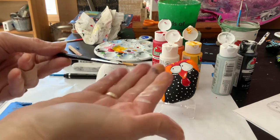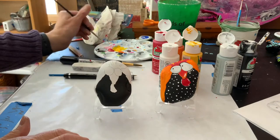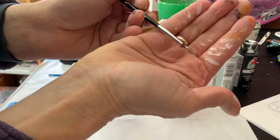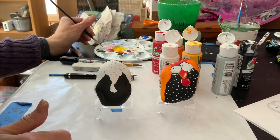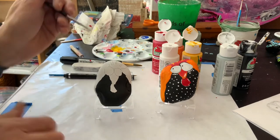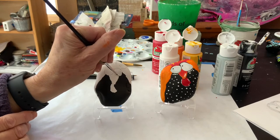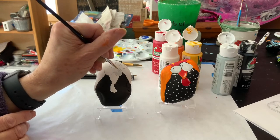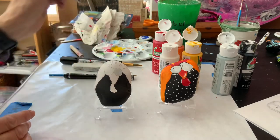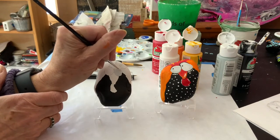Now I'm going to take my thinner brush and mix a little bit in my paint tray — I'm going to take a little bit of light gray and a little bit of white, just give those two colors a mix, and then I'm going to use it to paint his eyes. It's a very pale gray, and if I want them a little bit lighter I can add a little more white. It's pretty easy.